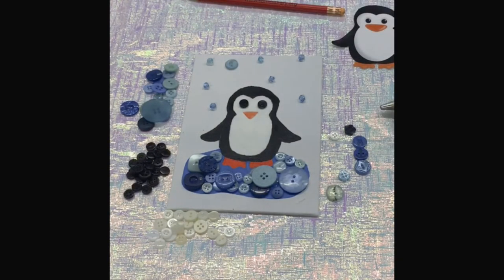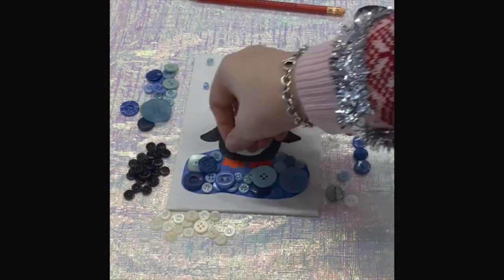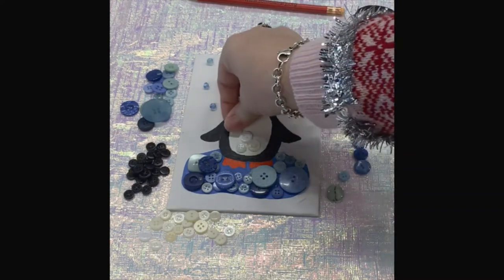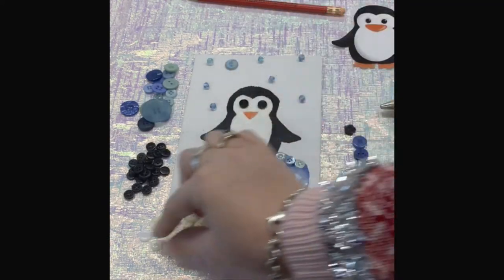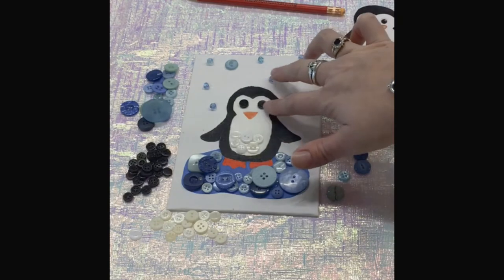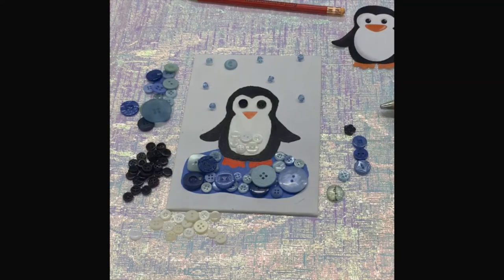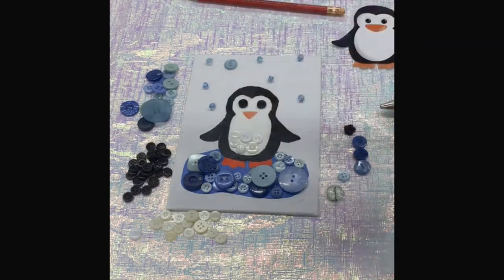You basically just take your buttons — these are some of my white buttons — and lay them out to see which ones you want to use and how they'll fit on your penguin. You do need to remember that out of the black buttons, you will need two buttons for the eyes, though you don't necessarily have to do that — you could always just paint eyes — but I used black buttons.